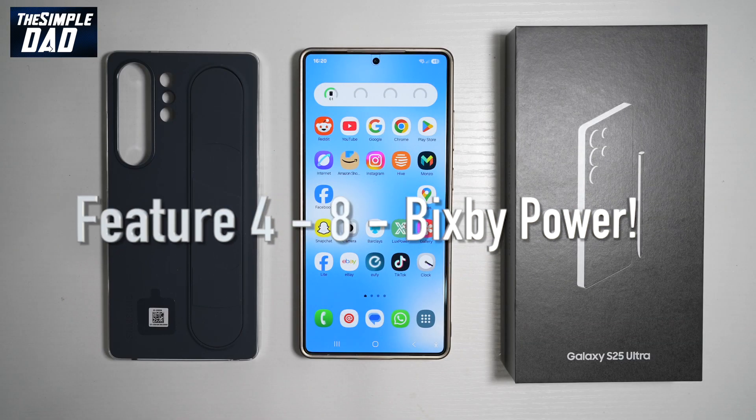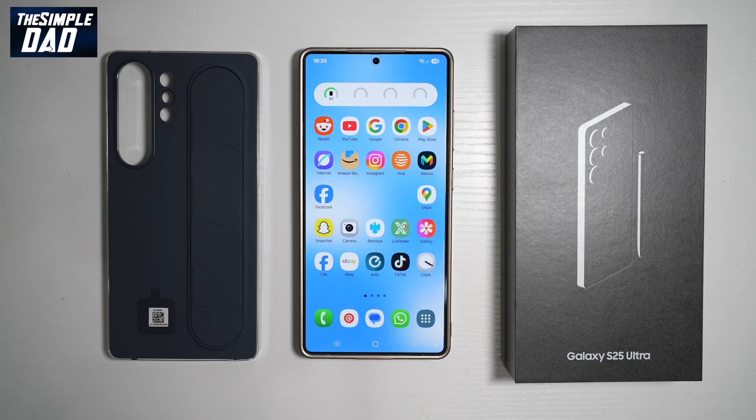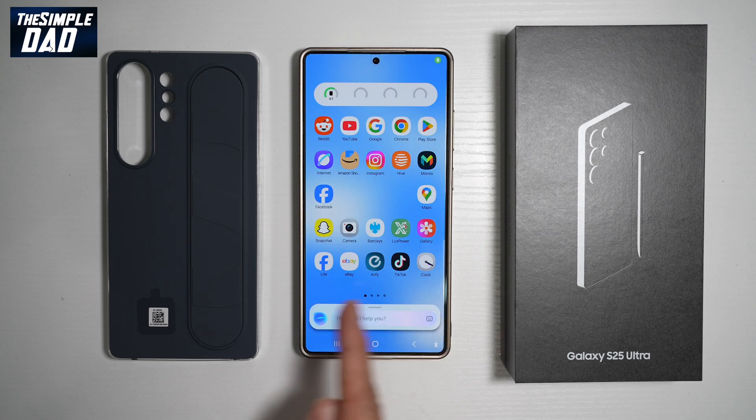The next six features are all about Bixby. Bixby is basically an assistant from Samsung itself — something similar to Google Gemini, however Bixby is dedicated to your Samsung S25 Ultra. To turn on Bixby, you just need to say "Hi Bixby" and it'll start listening.